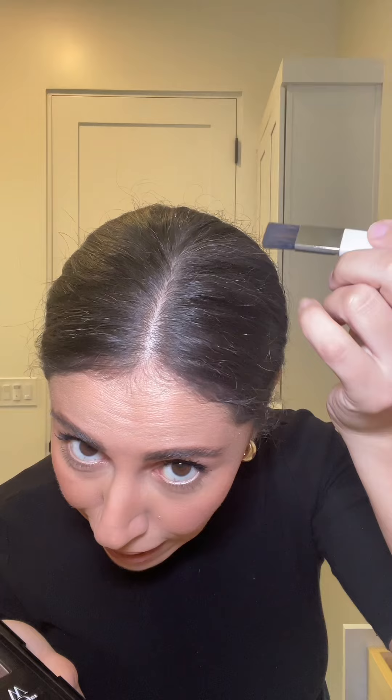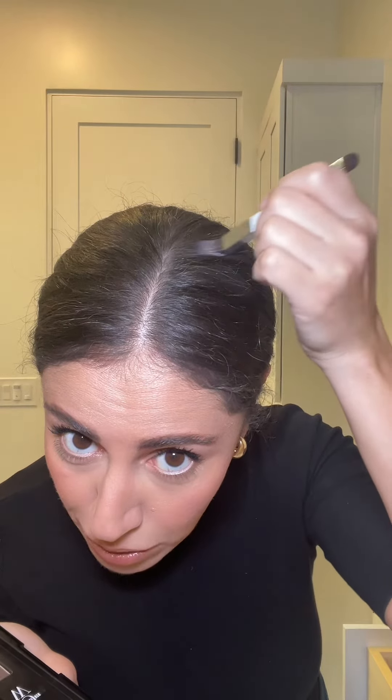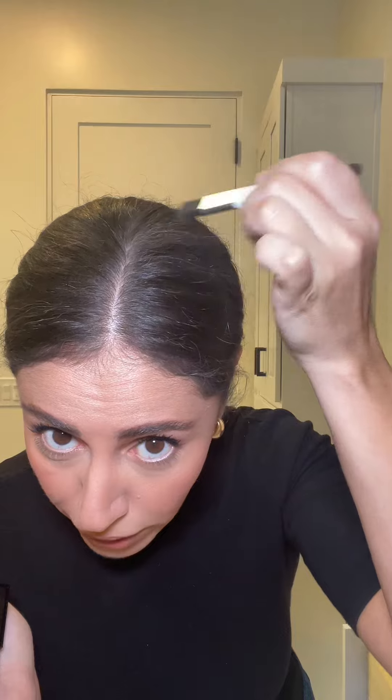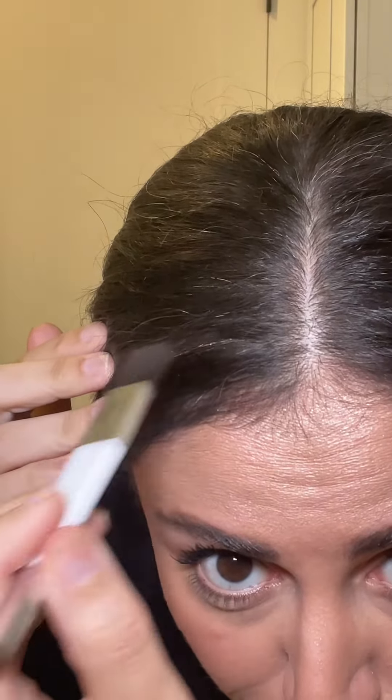I discovered this product by Color Vow and it has changed my whole life. Whenever I do a bun or style my hair in whatever way and I have white strands, you just take a little bit of this and go right into that white. Let me zoom in so you guys can see — I have a few right here, and look at it, it's gone.